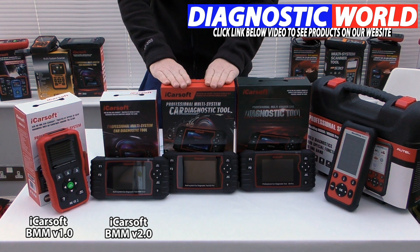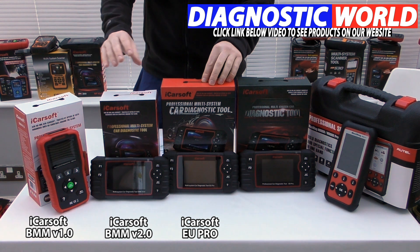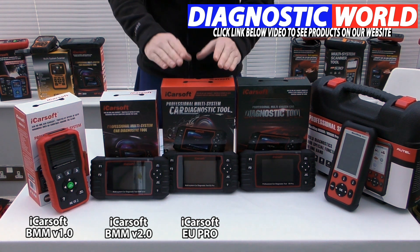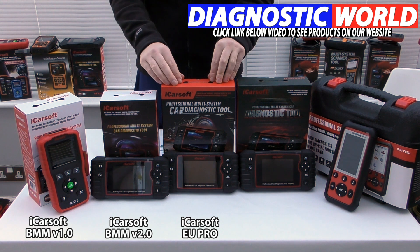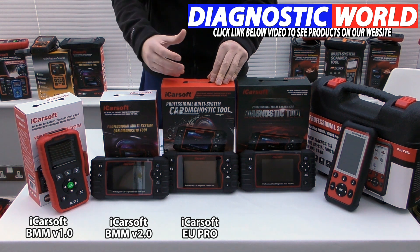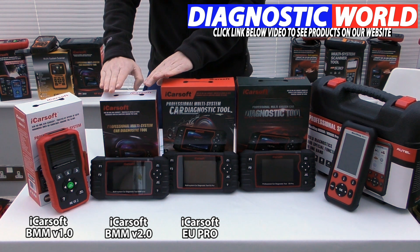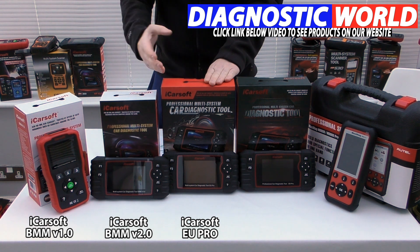Moving on to the middle tool — this is the iCarSoft EU Pro. It will cover exactly the same functions as the BMW version 2.0, but the EU Pro does it for all European manufacturers. So if you have a BMW but also a Vauxhall, an Audi, or a Mercedes, and you want one tool to cover all the cars in your family, the EU Pro will be suitable for your needs, providing you have European manufacturers.